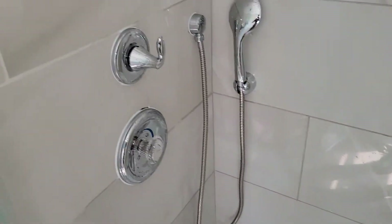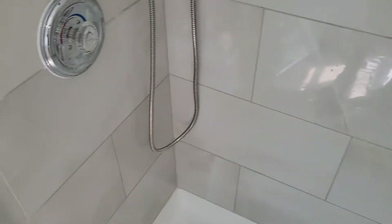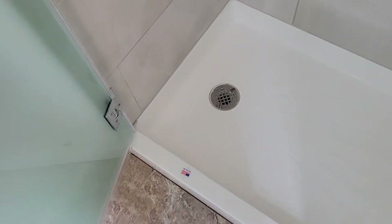The shower has been done, we've been caulking away. The grab bars are in and we took the shield off of there.